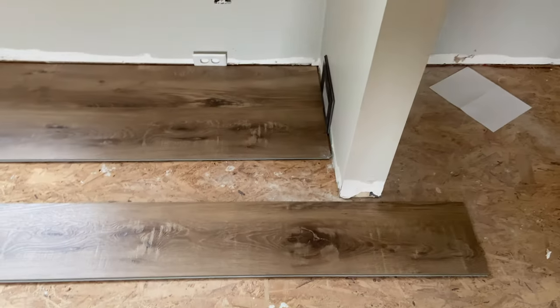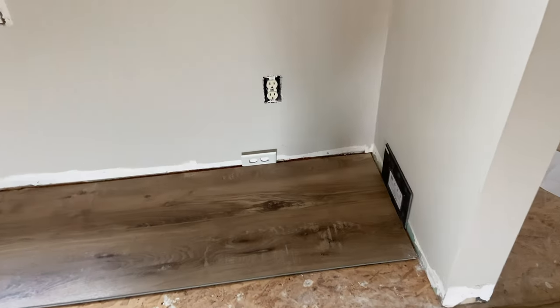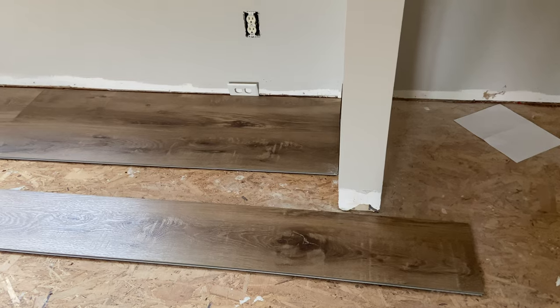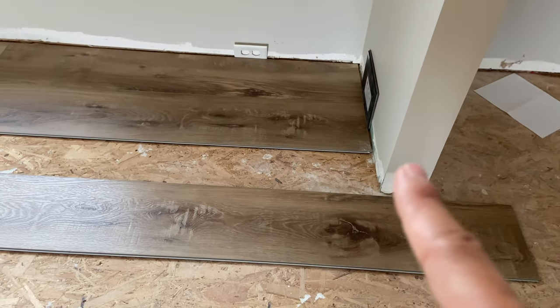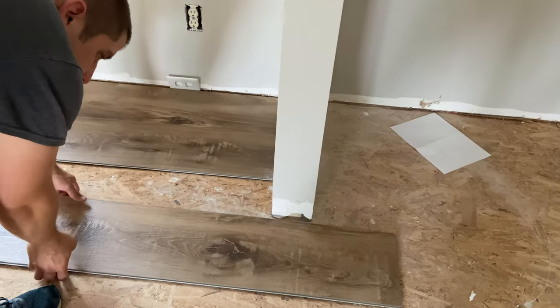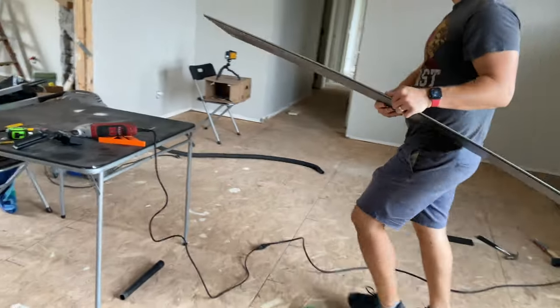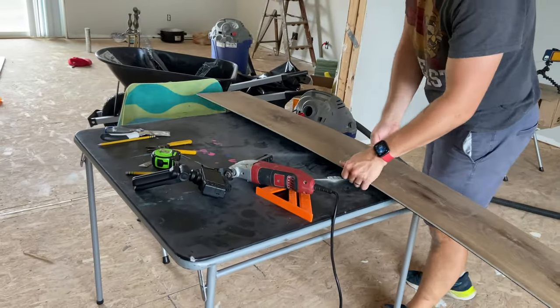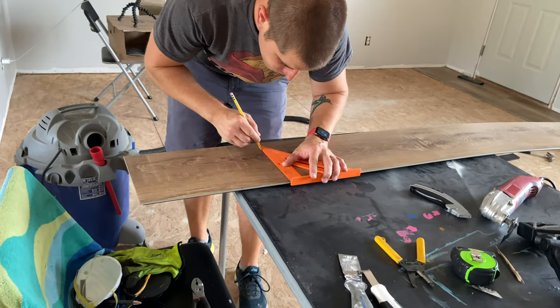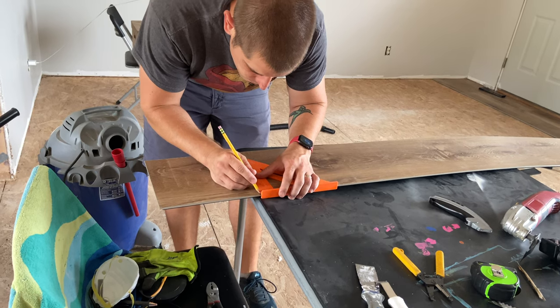We've had our first instance where we need something other than score and snap. When cutting boards short on the ends, you just take your utility knife, score it, and snap on that line — very easy. But here we have a wrapping piece around a little wall that separates the dining and kitchen areas. We can't just end it here because there'd be no way to connect and float into the kitchen. So we marked where we need to cut and Jonathan is using our multi-tool. Cali recommends a power tool for wrapping pieces, but for just cutting an end, score and snap is fine.